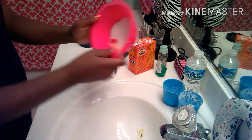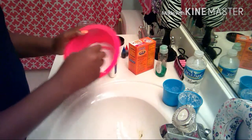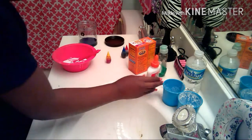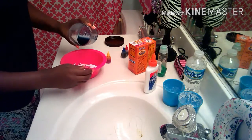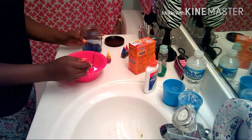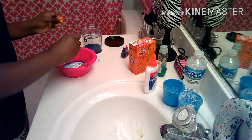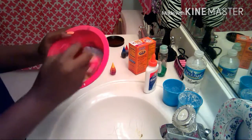I already poured the glue in there. Let's use a little bit more — I'm just going to use the whole bottle of glue. Let's go ahead and pour some laundry detergent in there to make that slimy slime. Oh shoot! I just did exactly what I wasn't supposed to do — I was supposed to add the food coloring first to make it yellow and not that weird color I saw in the beginning.